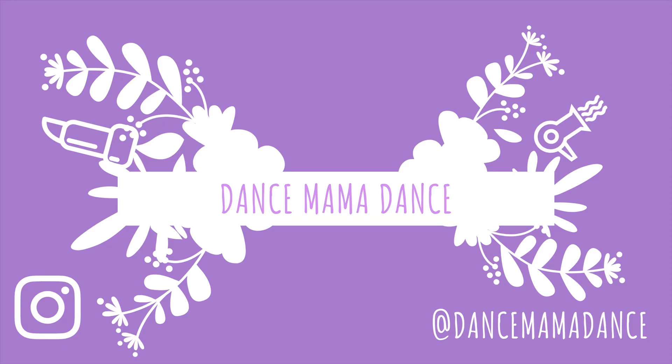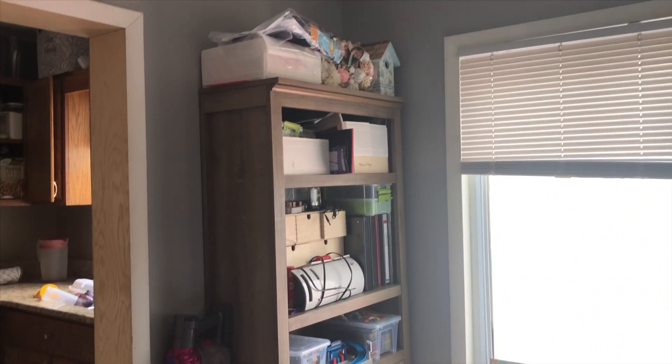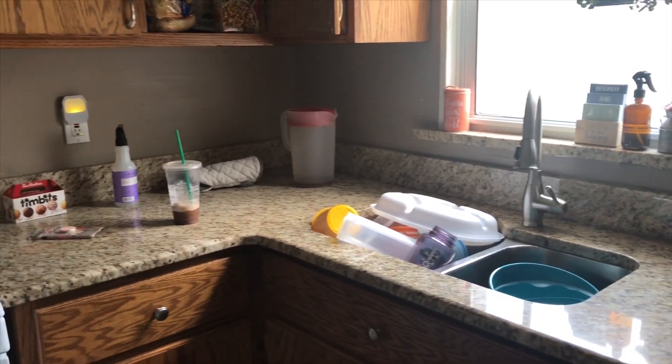Hi everyone! Welcome back, or welcome if you are new. My name is Jen and I make videos on cleaning motivation and all things mama related. Today I'm going to be doing a clean as you go, clean with me. I'm just trying to keep up with the messes as we make them.